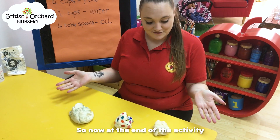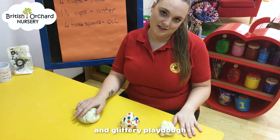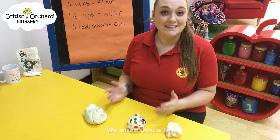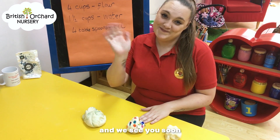So now at the end of the activity, we've got three different types of clay dough. You've got your nice smelly clay dough, sequins clay dough, and your glittery clay dough. I hope you've had fun. We miss you lots, we can't wait until you're all back again and we'll see you very soon. Bye.